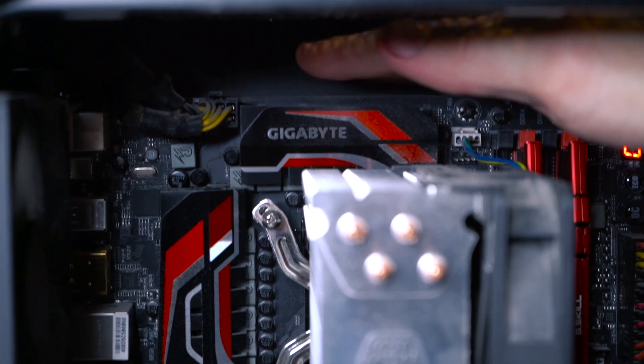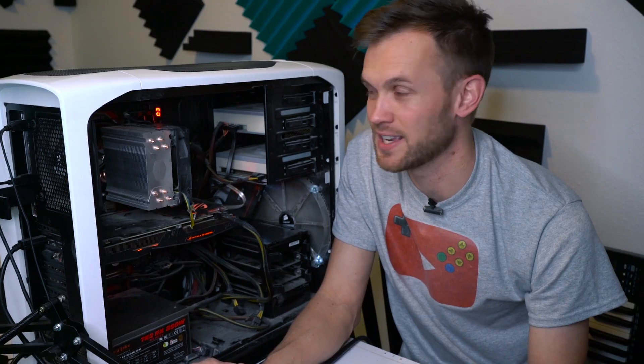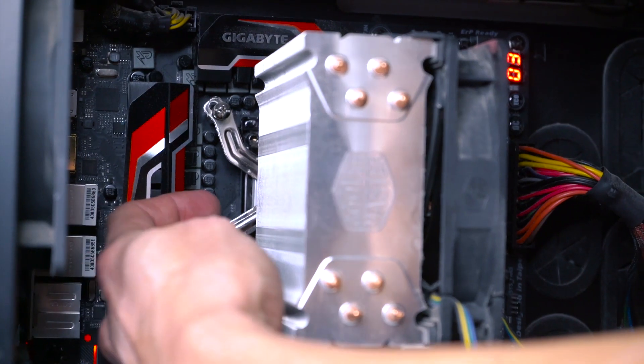We're running on a Gigabyte brand motherboard — full ATX, mid-tier. It's not the highest quality stuff out there, but it's easily powerful enough to run the hardware we've got attached to it.